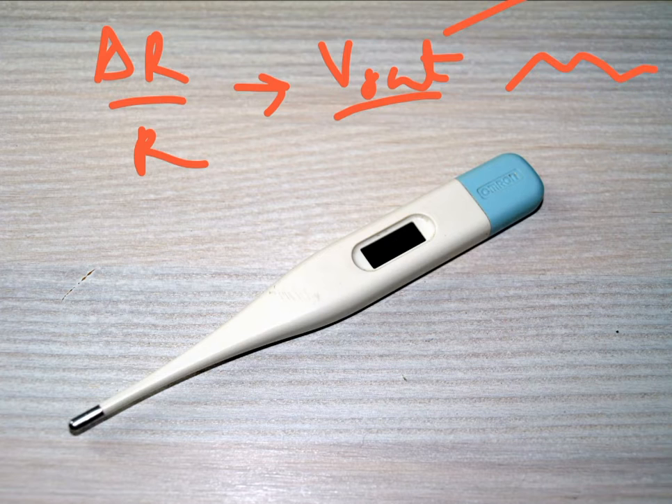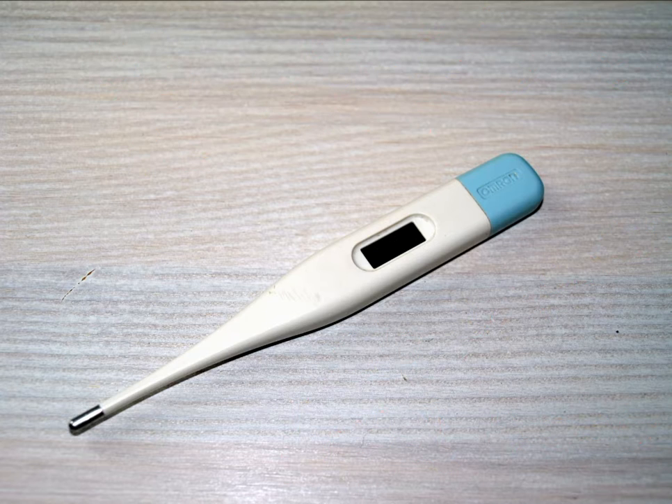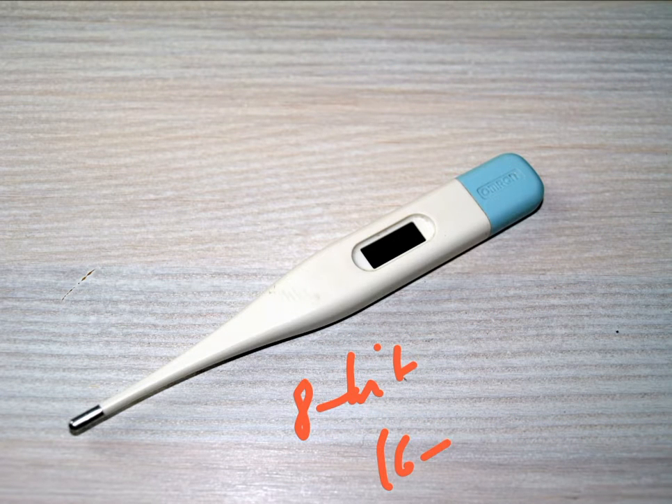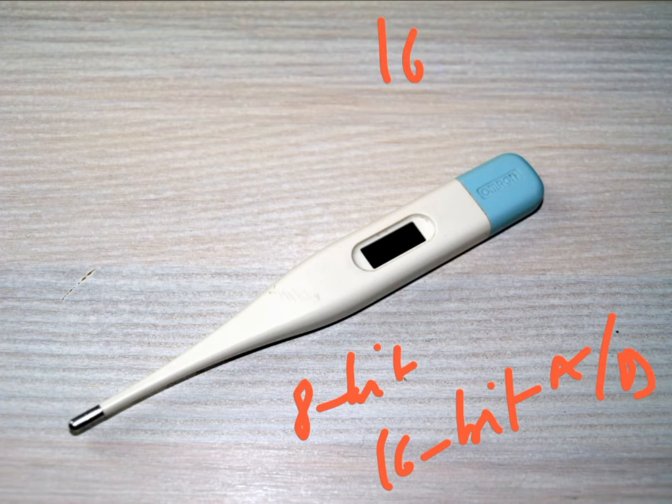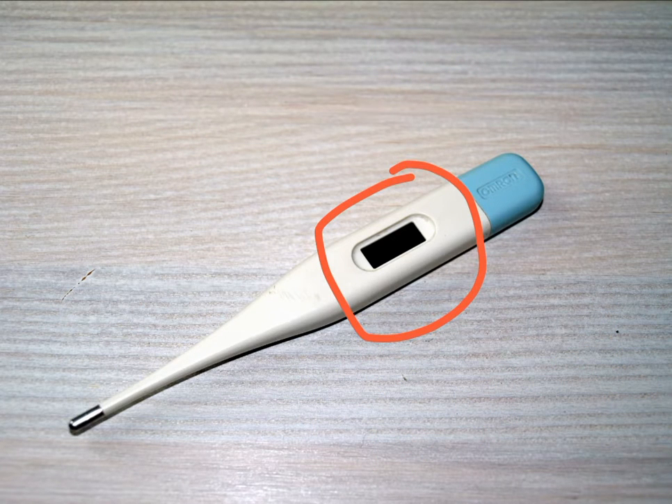This analog output voltage, varying with respect to time, is fed to an analog-to-digital converter inside this thermometer. The ADC converts this analog voltage output into digital codes. If you have, let's say, a 16-bit ADC, you will have a 16-bit digital code for every sampled value of the analog voltage output. That 16-bit digital code is then fed to the microprocessor inside your thermometer.